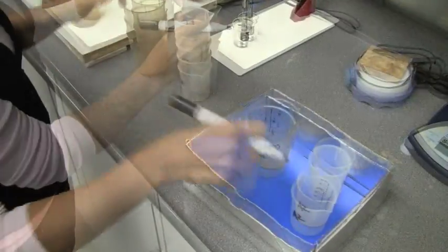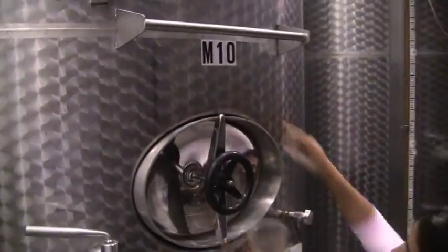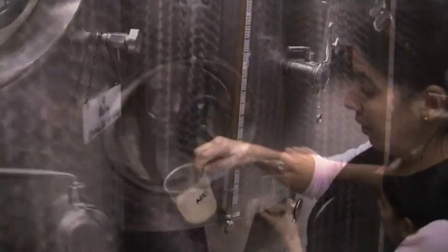Well, everyone, I'd like to introduce you to Anna. Anna is getting ready to collect some samples in the cellar. And why? Well, today we are going to try and find out, as we've been talking about, what are the alcohols?